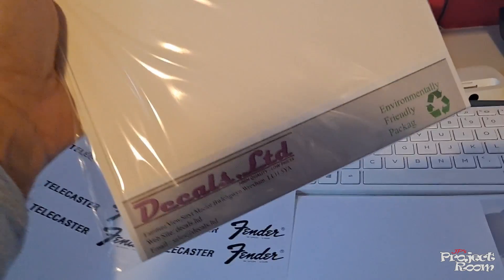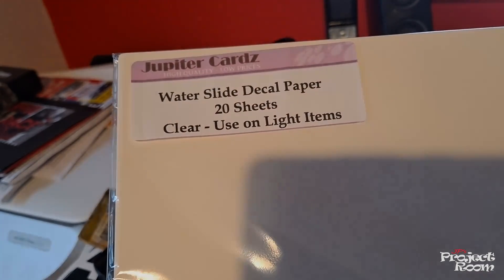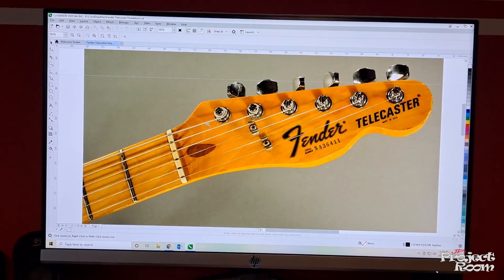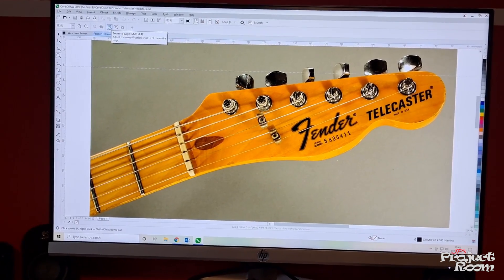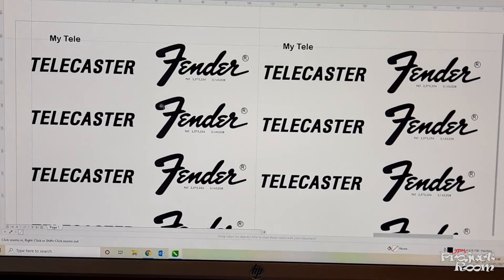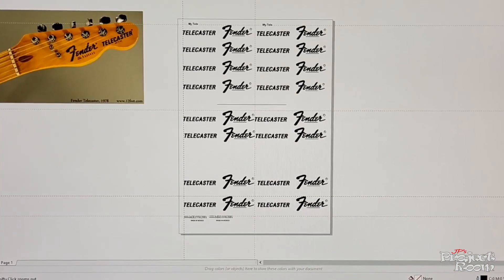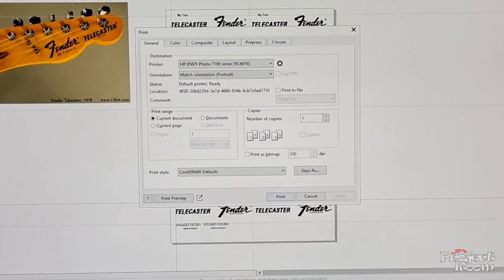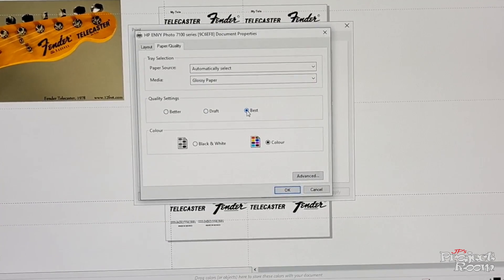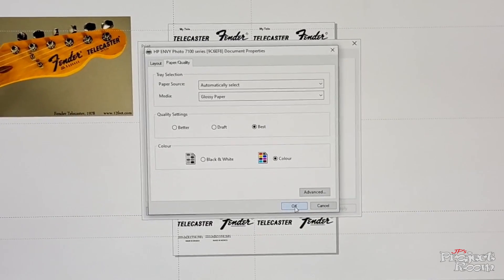In order to recreate the look of that guitar I've got to start off with some decal paper. You can buy this online. I'm going for clear decal paper, and that is the logo I want to recreate — I like the big bold Telecaster text. Using some software I've got a font and I've done the logo. When you're printing it, set it to glossy best quality because you want a lot of ink to go down on this paper so you get a real black bold text.